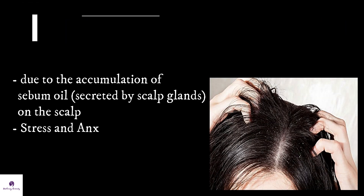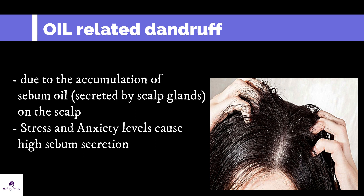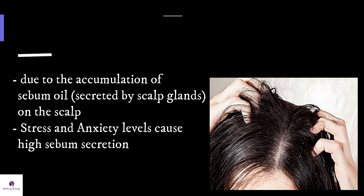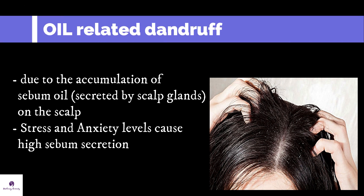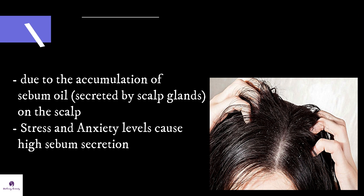Oil-related dandruff happens when there is an accumulation of sebum oil on the scalp. This oil is secreted by the scalp glands. When the excess sebum mixes with dirt and dead skin cells, it forms dandruff.